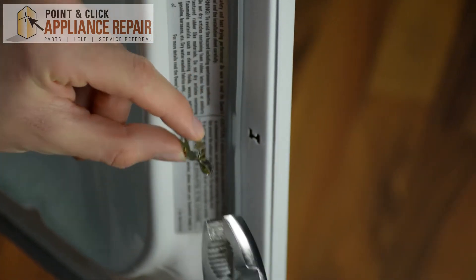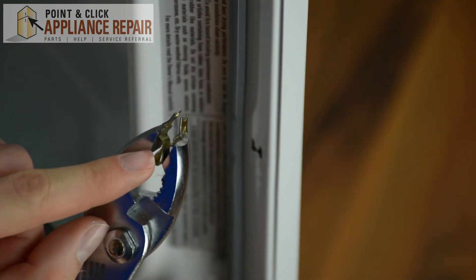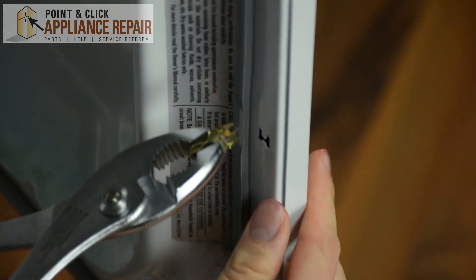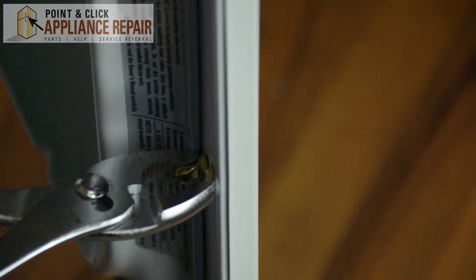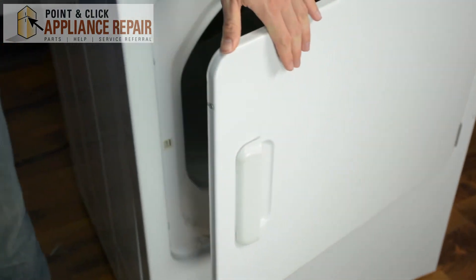Take your door strike, take your pliers, then just squeeze right at the edge right here, and just place it inside of your door. Once you've done that, close your door.